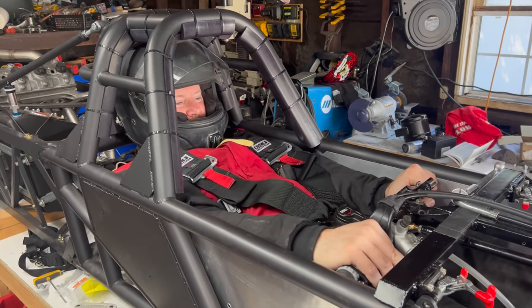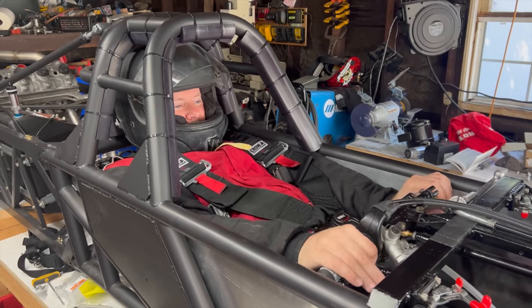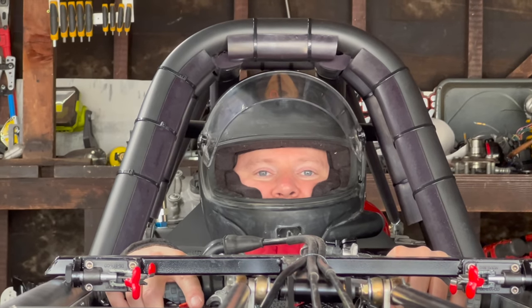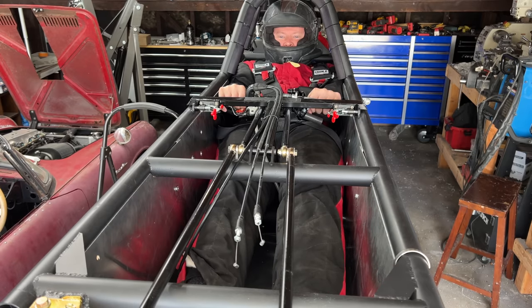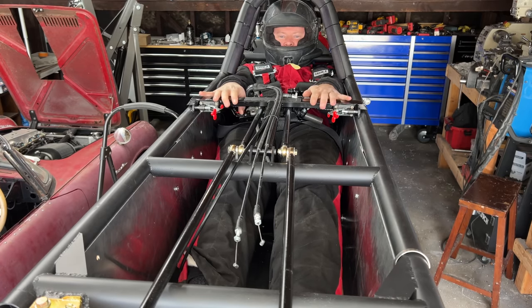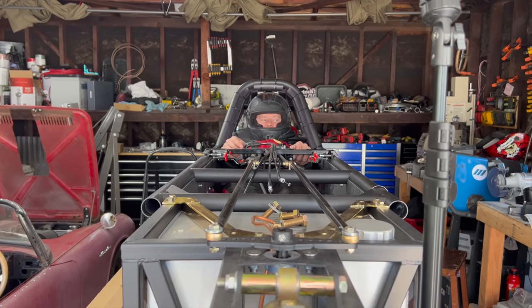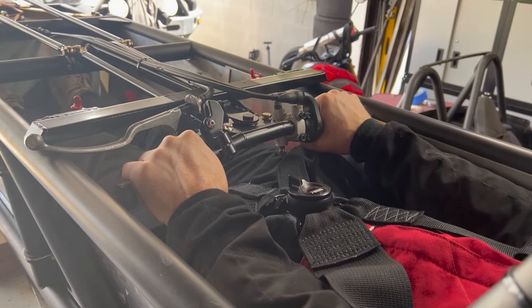I designed the frame to wrap pretty close to my helmet with just a tiny bit of clearance, but it actually has more clearance than I was planning. This isn't too bad, but it does increase my frontal area, which will limit my top speed slightly — though better too big than too small. Once I get the seat belts in, I can do an egress test to see how long it takes me to get out while fully strapped in. Half of the people at these events are twice my age, so I'm guessing I'll be better than average.